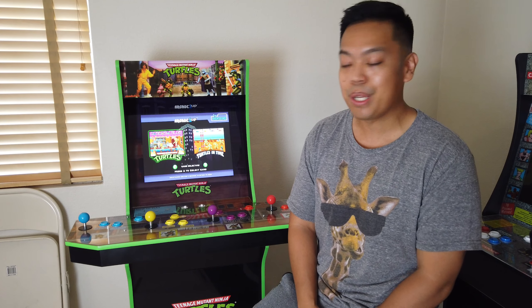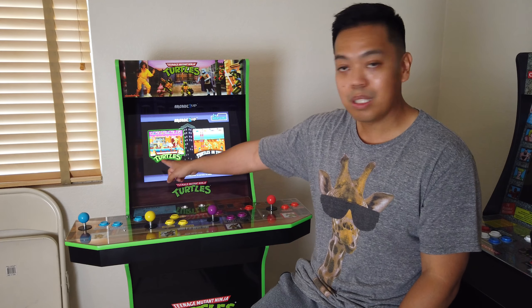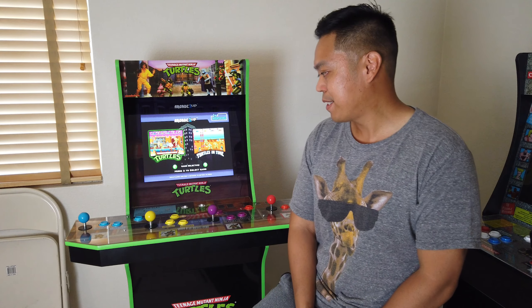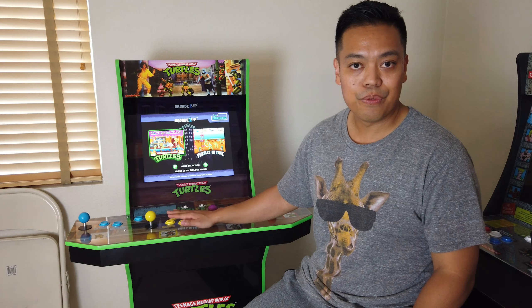This arcade machine comes with two games: the original Teenage Mutant Ninja Turtles and Teenage Mutant Ninja Turtles: Turtles in Time. I love Turtles in Time — that was my favorite. I recently beat the original TMNT two weeks ago at the arcade bar. It has two great games in one package. The gameplay is very responsive; the controls feel like the arcade, and that's what I'm trying to get.